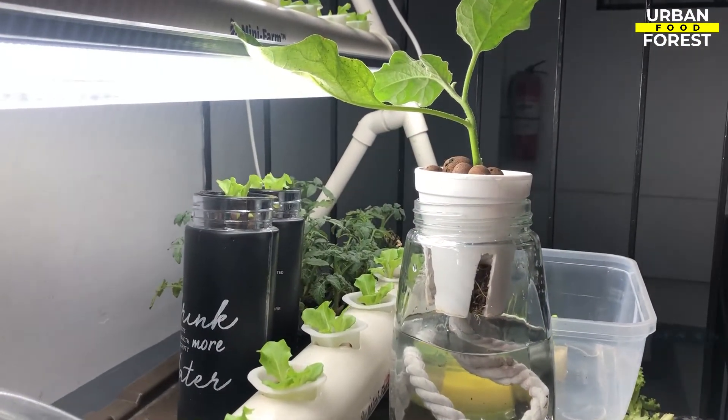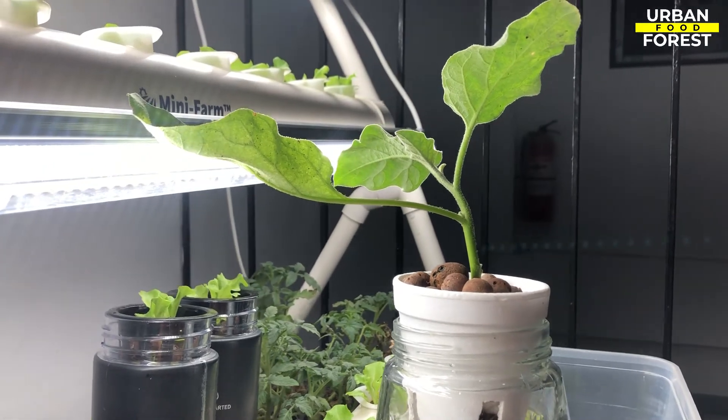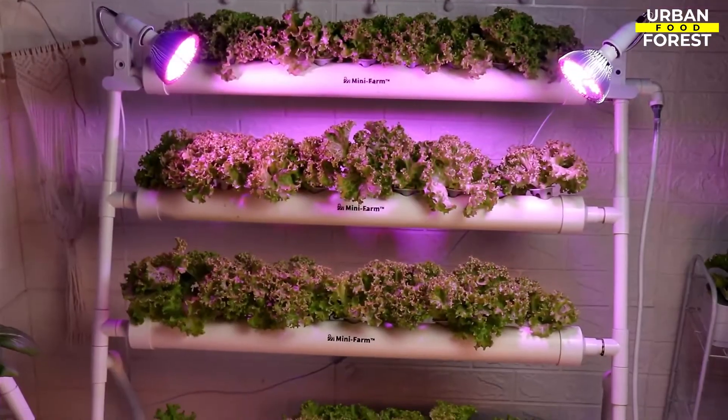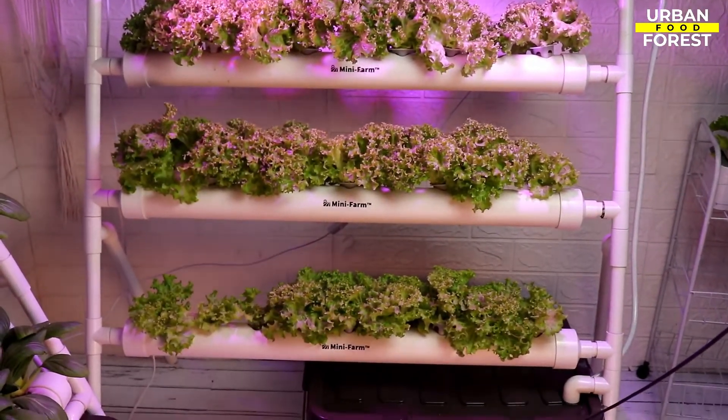Quality light bulbs are not only efficient but also simple to use, and allow you to fine-tune their location with no effort. It is also critical that the color and light intensity be consistent. Look for grow lights that are simple to care for and ready to use right out of the box.